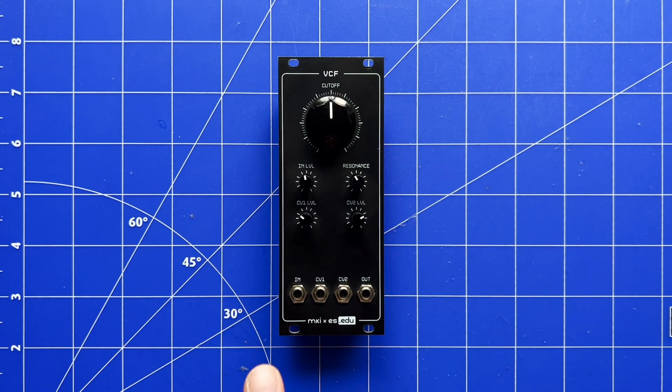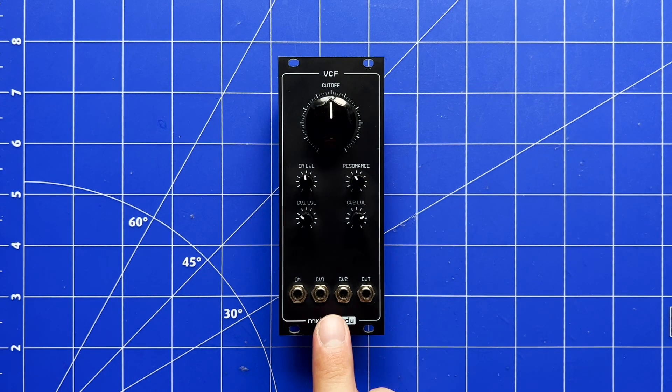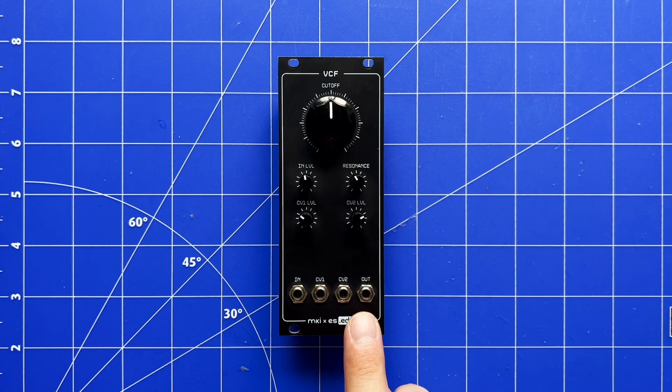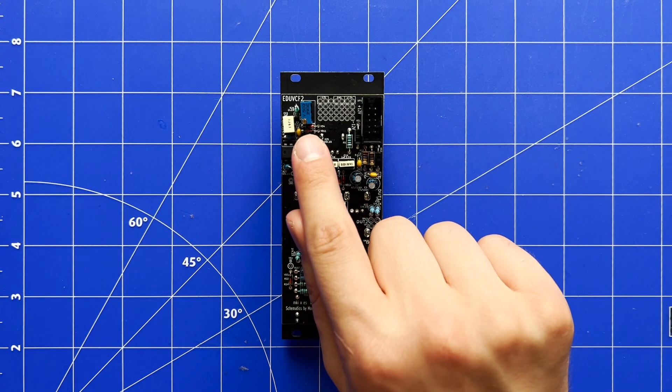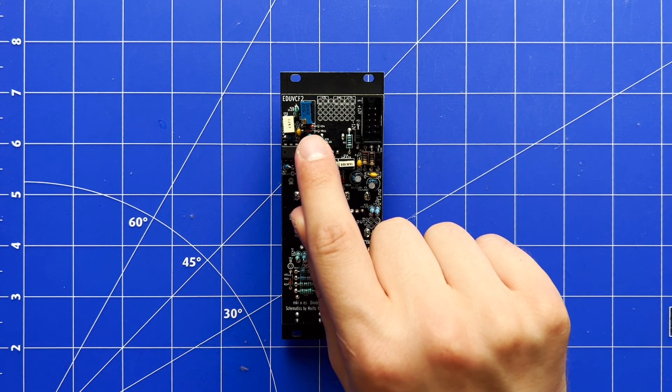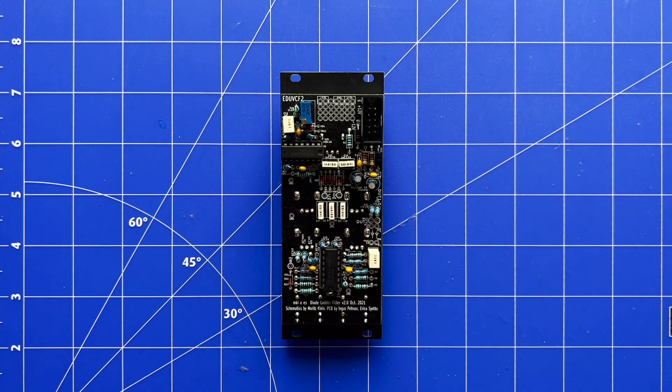At the bottom, we've got a signal input, two CV inputs, and of course a signal output. Additionally, there is one more hidden setting at the back of the module. Here, you can dial in the maximum amount of resonance that the module will produce.